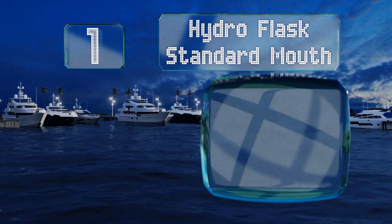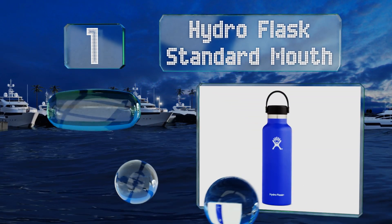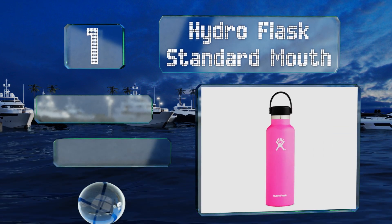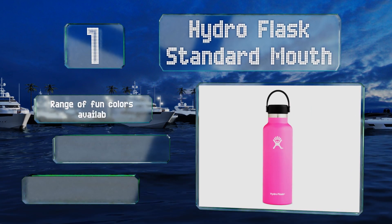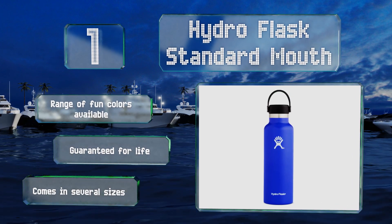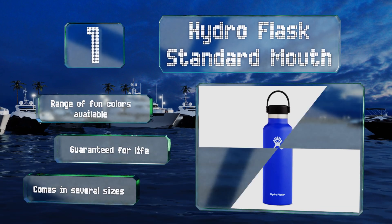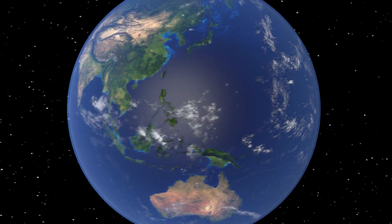Taking the top spot on our list, no matter how you slice it, it's tough to beat the Hydro Flask standard mouth, which is crafted from high-quality 18/8 food-grade stainless steel and finished with a powder-coated exterior for an excellent grip. The coating prevents condensation too. This one's available in a range of fun colors and several sizes, and it's guaranteed for life.